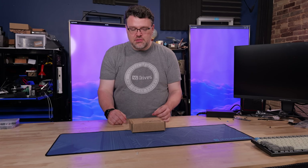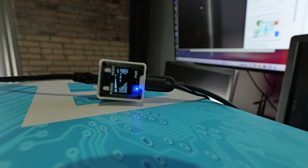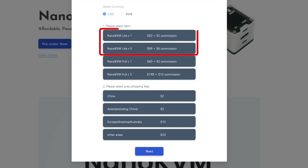This thing is a tiny little compute cube and it's RISC-V based. It includes an OLED screen so that you get a readout of the boards, the interface, storage, and everything. It is very, very aggressively priced — less than $100 for the full kit.